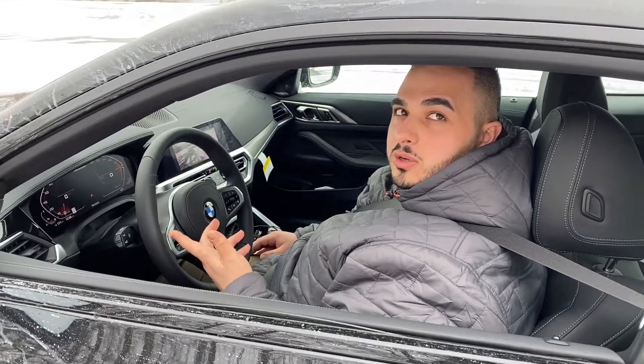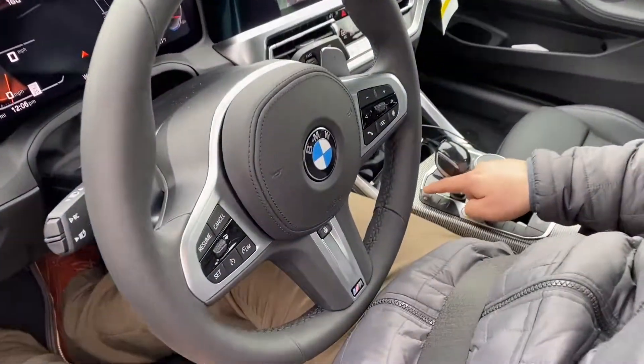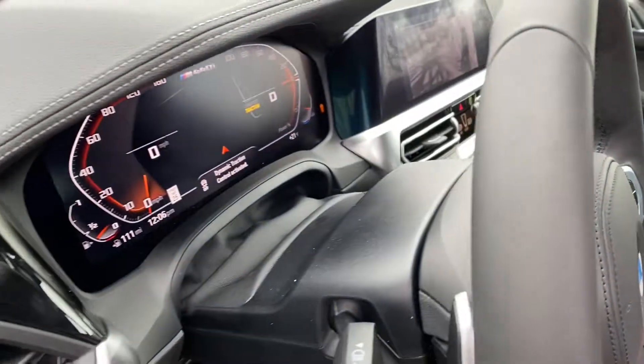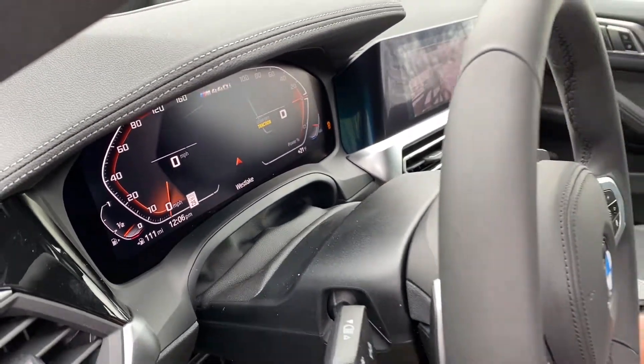Now we're going to do comfort mode acceleration without traction control on. Turning traction control off — you simply come to your shifter, and right next to your shifter you hit that button, and you'll see on the dash it says dynamic traction control activated. So here we go.